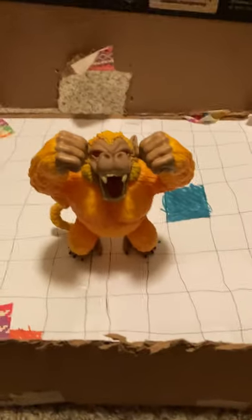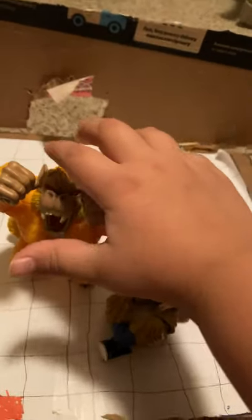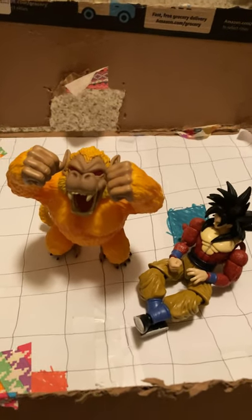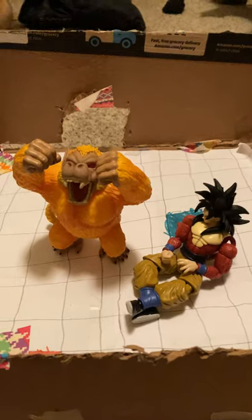Today we're looking at Golden Great Ape Goku, when he was turning into Super Saiyan 4. This one's small — it was hard for me to find a bigger one — but I'm actually grateful with this one because it's a really cool one and I appreciate it. We're gonna do a video about Super Saiyan 4 Goku soon.